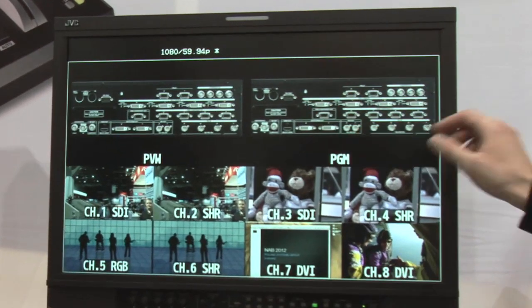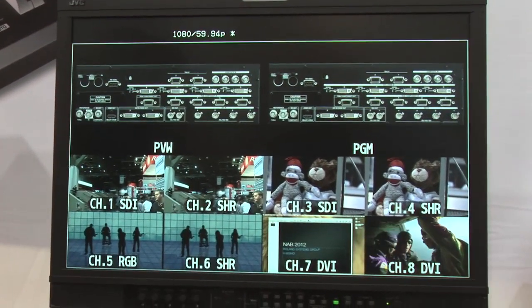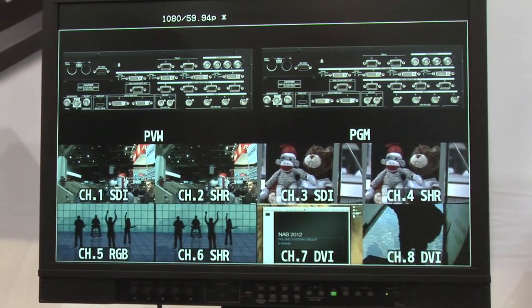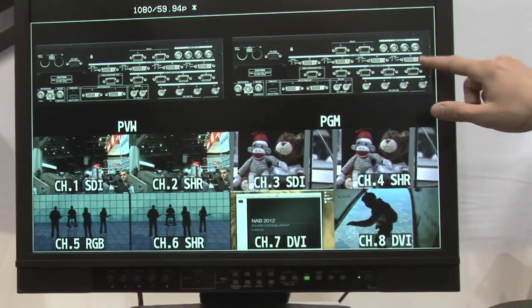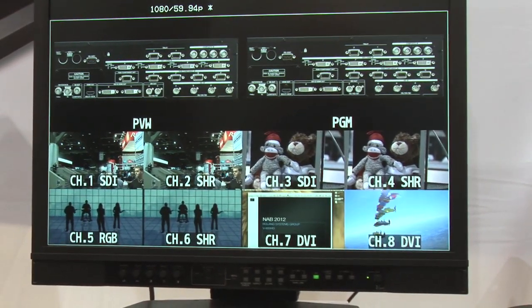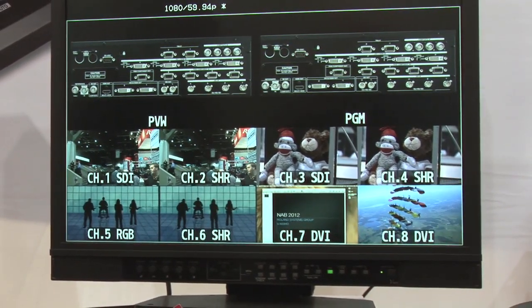Using the still store, we can load an image of the back here. You can see basically four of every type of input: four composites for DVD players or legacy cameras, four SDI inputs — those are 3G — four DVI inputs, which can be DVI-D accepting HDMI from an iPad or a Mac, and then four VGA from a standard PC or PowerPoint computer.